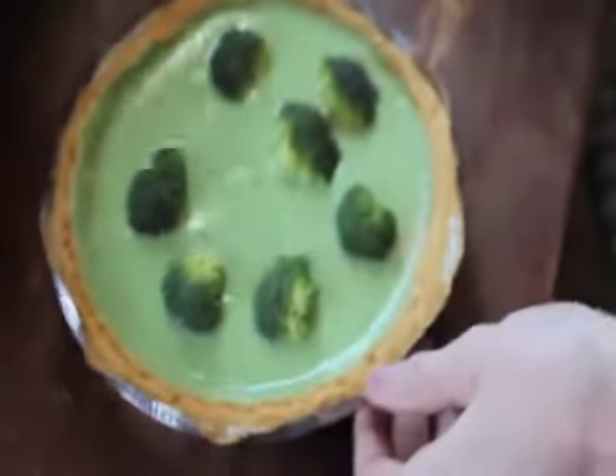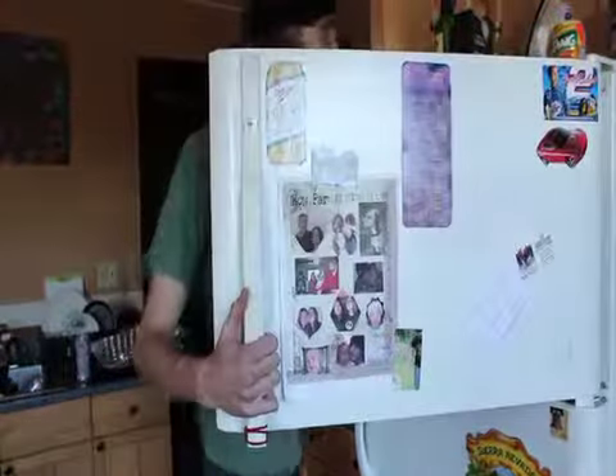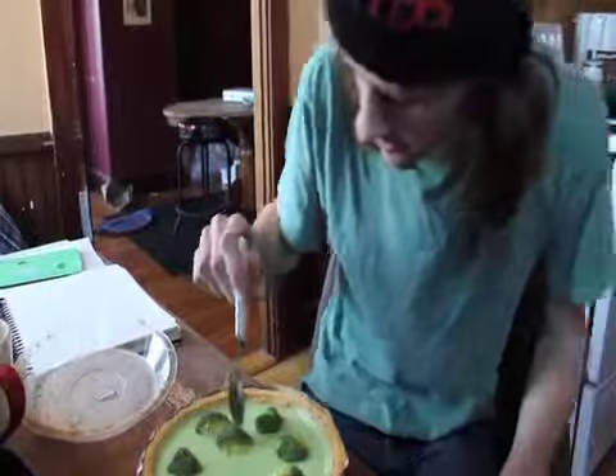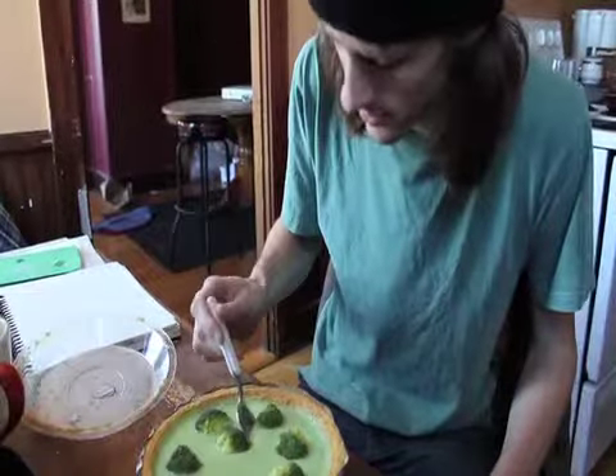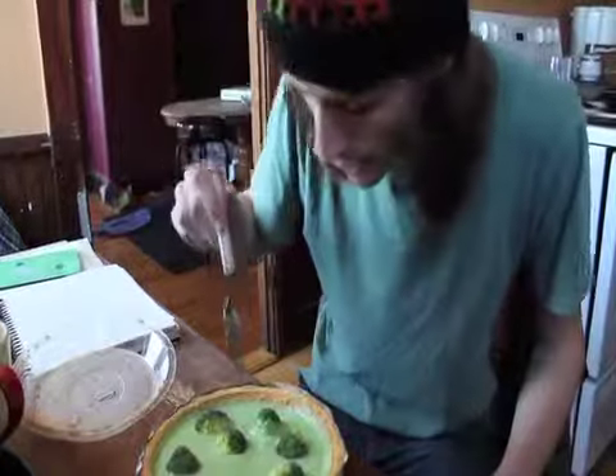When it's like this, it's a big one. Once it is ready, I started to save.